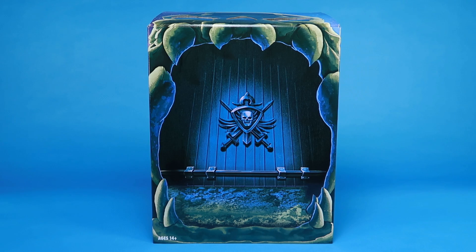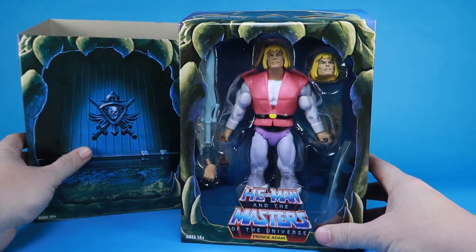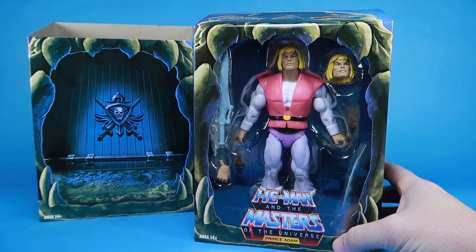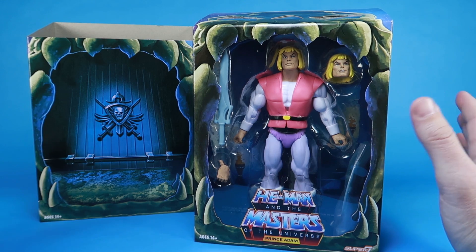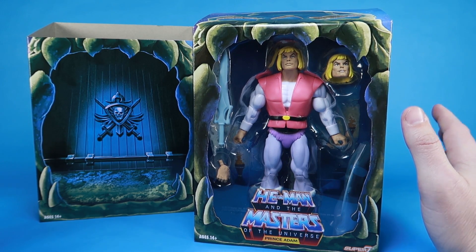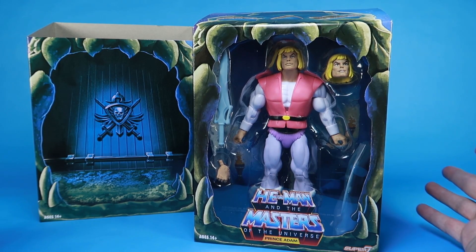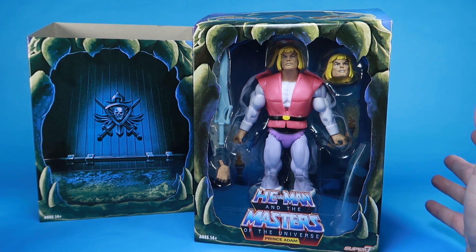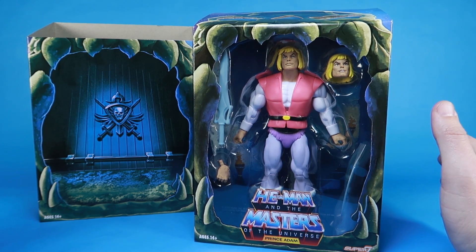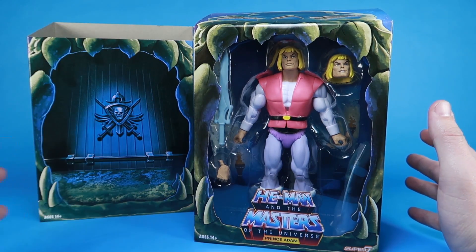Hey guys, I'm Pixel Dan, and this is a review of the Masters of the Universe Club Grayskull Prince Adam. This seems like a fitting end — this is the final of the six last Club Grayskull Filmation-style figures in the seven-inch Masters of the Universe Classics style, and it just seems right to end things off here with He-Man's alter ego, Prince Adam. So let's do this, guys.